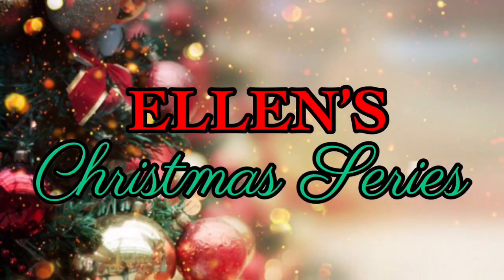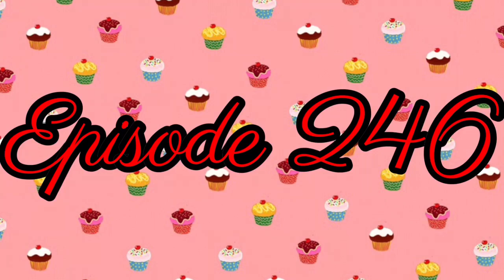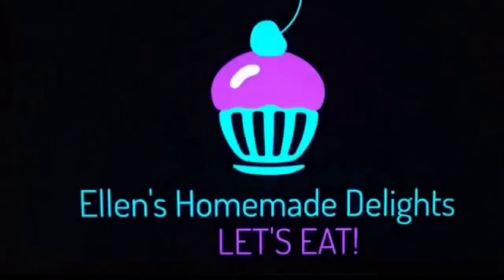Hello and merry Christmas Eve, my friends! Hope all of you are doing well. I'm Ellen and I want to welcome all my new subscribers. Can you believe tomorrow is Christmas Day? Oh my goodness, it finally came in so quickly!